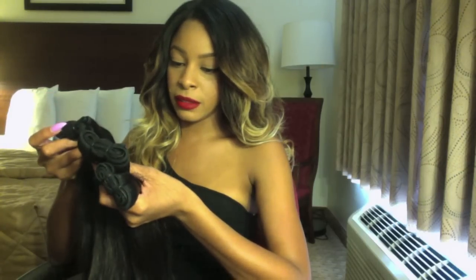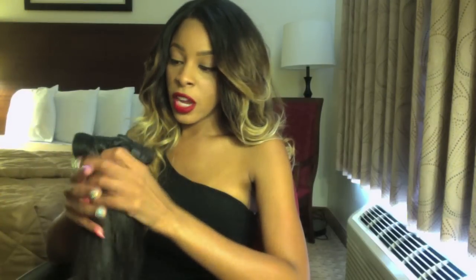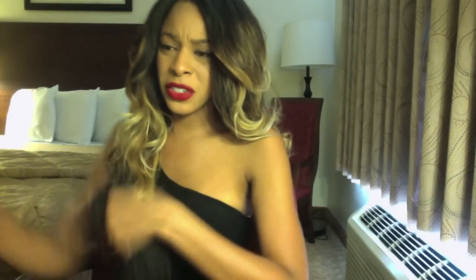I hate when I buy hair and I can't dye it the way that I like to because it's been dyed or processed and they're telling me it hasn't — because that basically leads to a whole bunch of breakage. So I'm going to take this hair down to the color you see in my hair now, and I'm going to do that today with a couple of products.